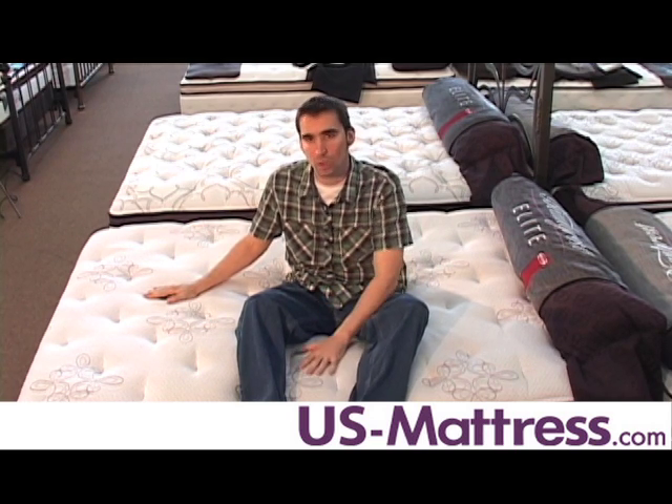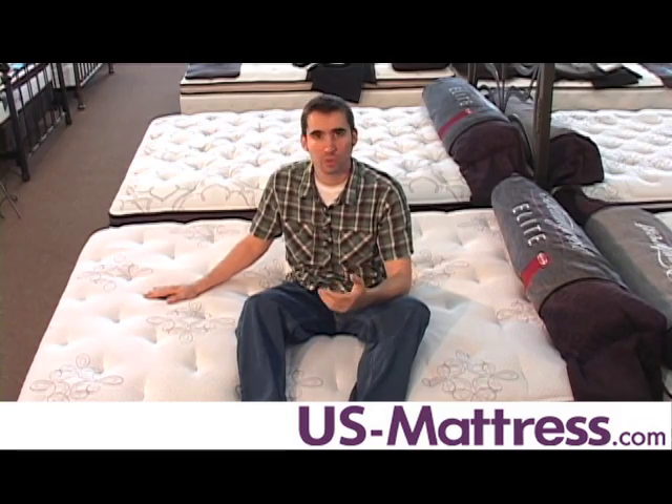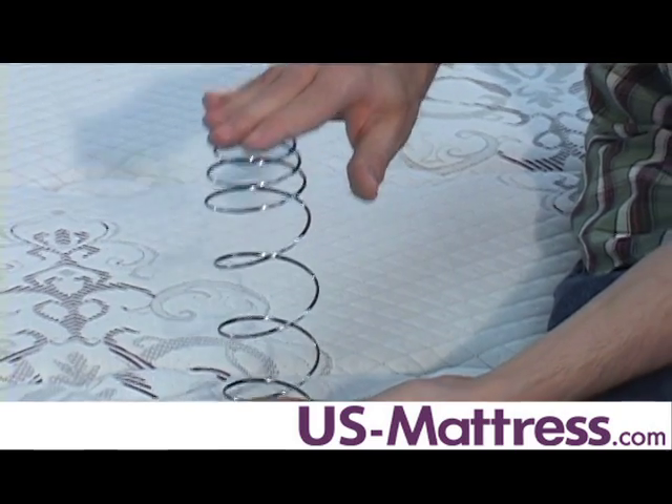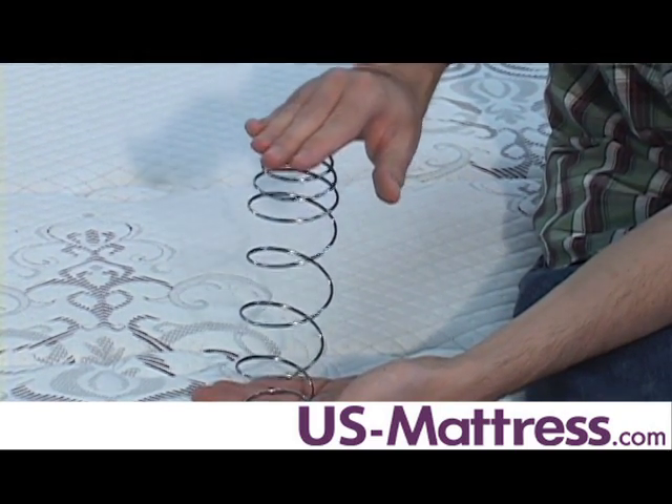The back support for the Palisades Park is very solid. It features an individually wrapped smart response pocketed coil, which is a dual stage coil — soft on top but firm underneath — giving a great blend of comfort and solid support.